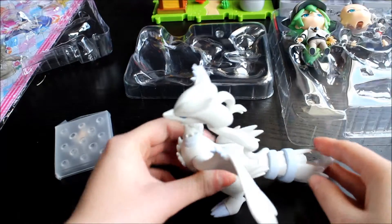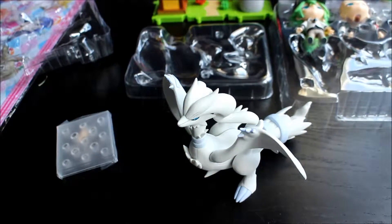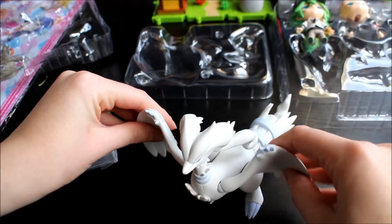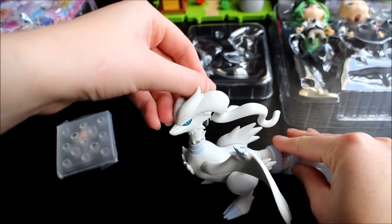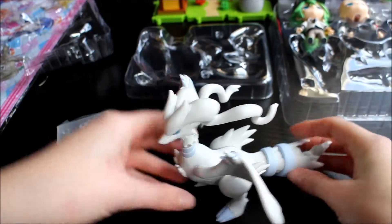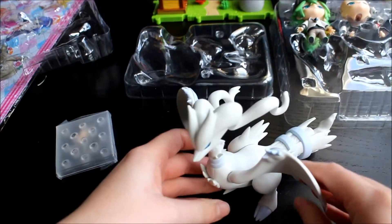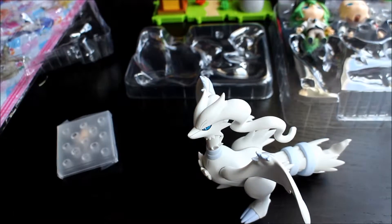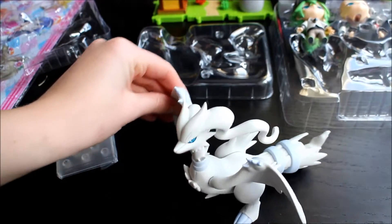And here is Reshiram. I opened him on Christmas Day and put Reshiram together. He's quite tough to put together but he's really nicely articulated — he moves lots and moves really nicely. His legs move and stuff, but he was pretty tough to put together and clip it all in place. I tried to take it apart so I could show you him in the box, but it was a bit too tough.